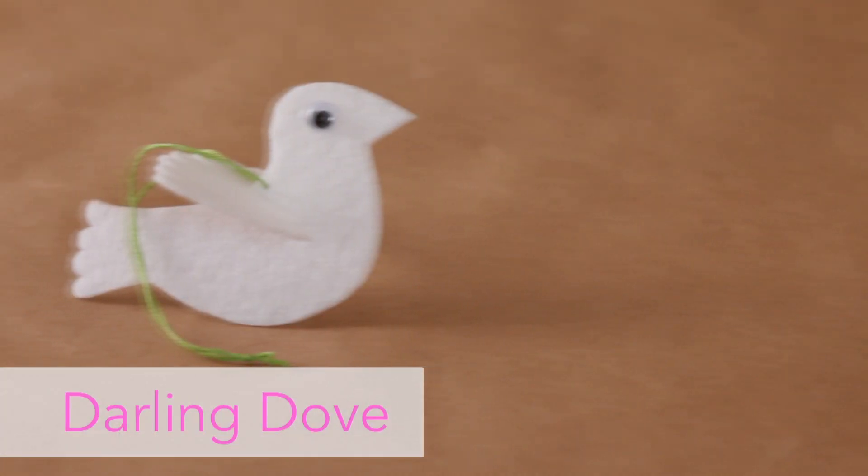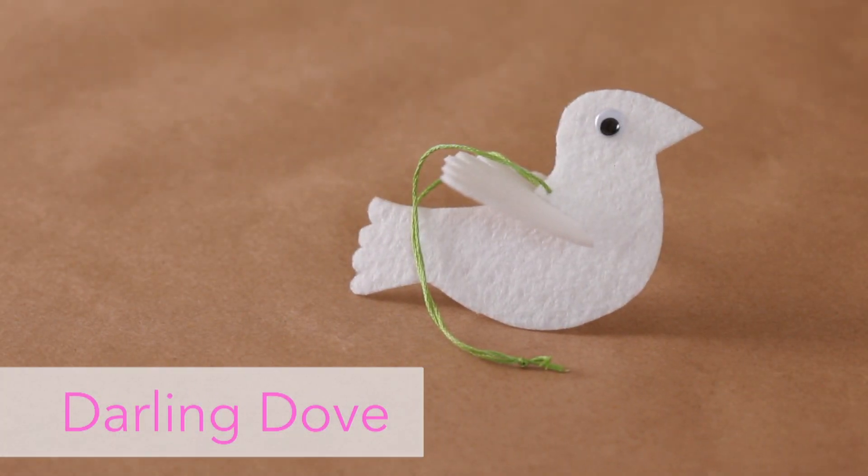Hi, I'm Moira Gretto from Family Fun, and I'm going to show you how to make this darling dove. You and your kids can make this ornament in a jiffy, and just as quickly, fold it up and pop it in the mail for a friend or family.